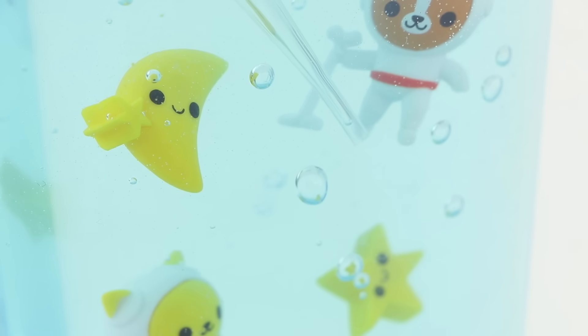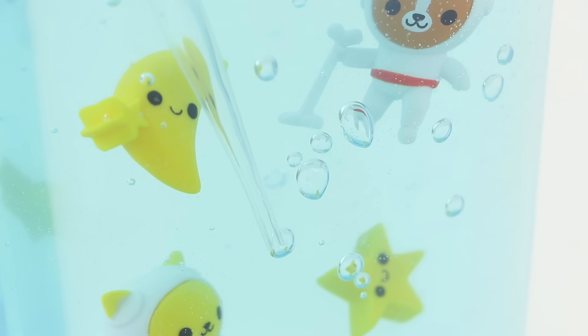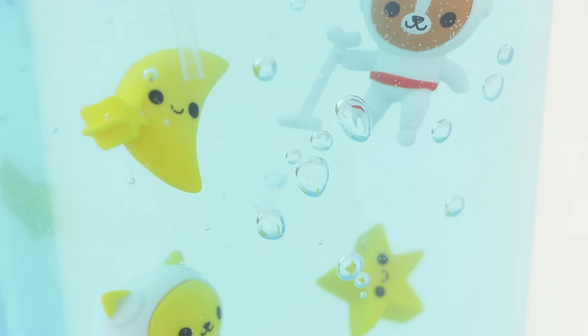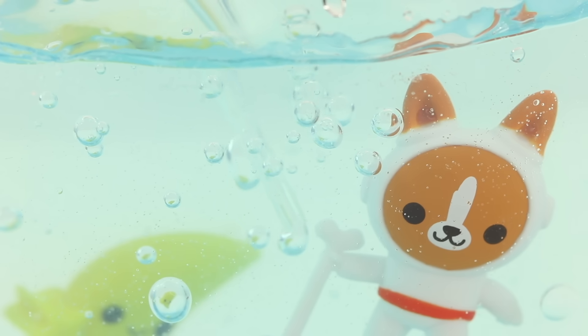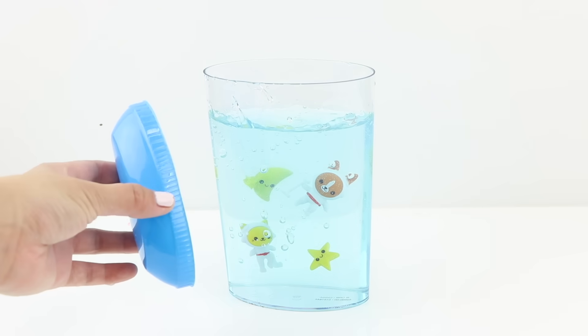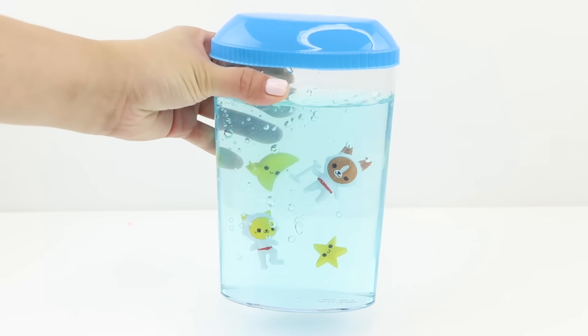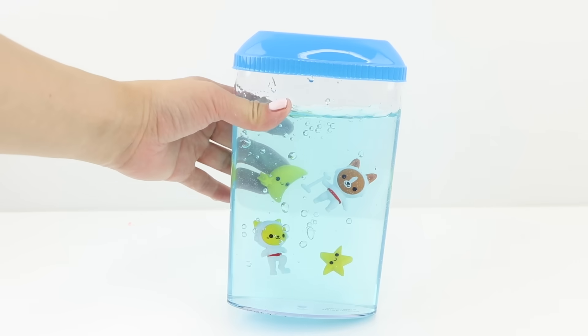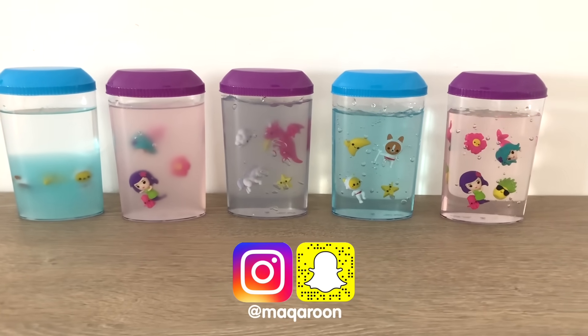Then you can use the pipettes to add air bubbles. There's a special technique: if you squeeze the bubble too close to the plastic it might roll up the side of the pipette and disappear. The trick is to hold the tip at an angle or move it while squeezing air out, which helps the bubbles stay suspended in the jelly. Once you're done you can replace the lid and keep it as room decor — apparently it lasts a really long time, though I'm a bit skeptical because the lid feels quite flimsy.